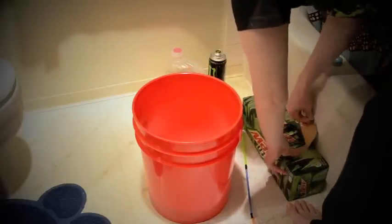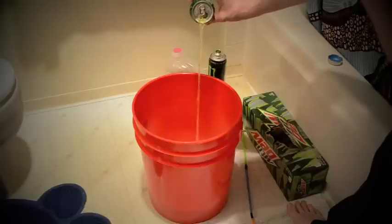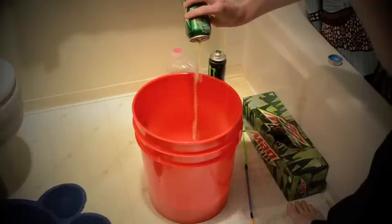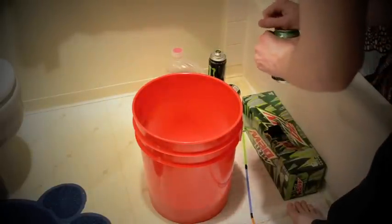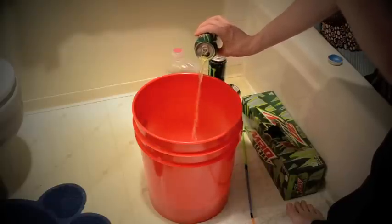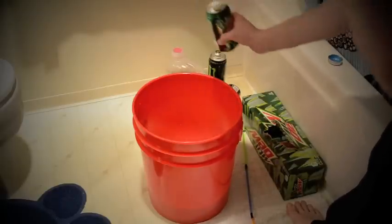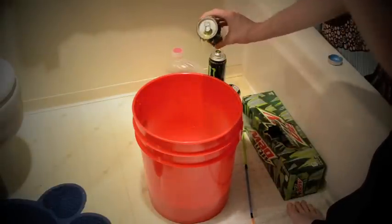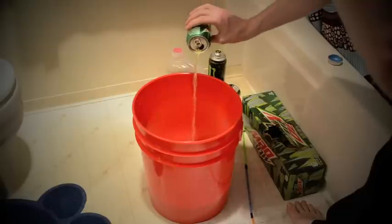Crack open a few Dews — probably six to eight. The key here is the Mountain Dew. PepsiCo, you might want to take note. Cheap for probably about half this five-gallon bucket full.